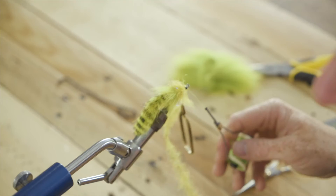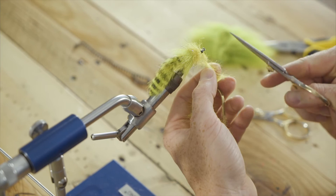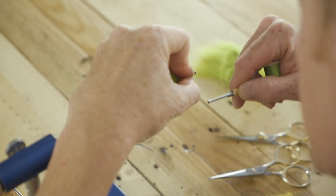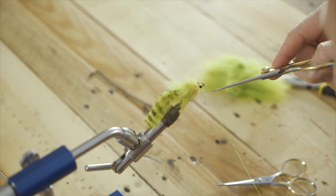A few securing wraps. I'm going to use my doll scissors to get that off right there, slick all these fibers back, secure them down, and just give it a quick whip finish. I'm going to come back to it — you don't have to if you don't want to — but I'll show you.